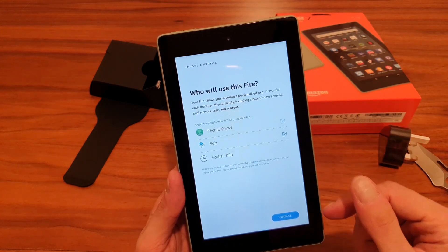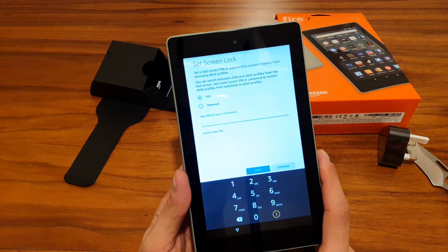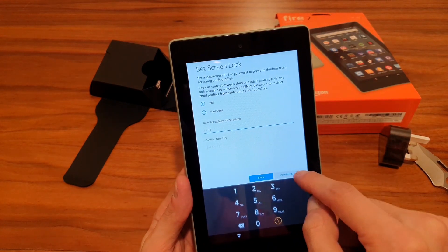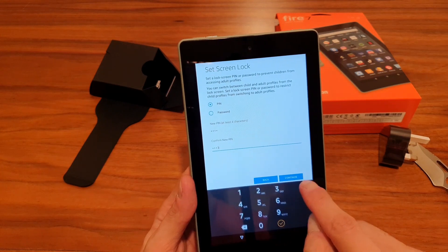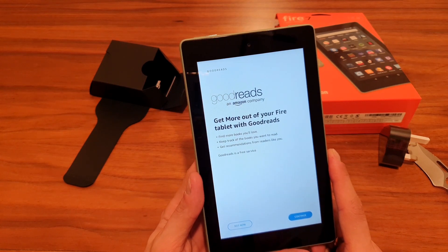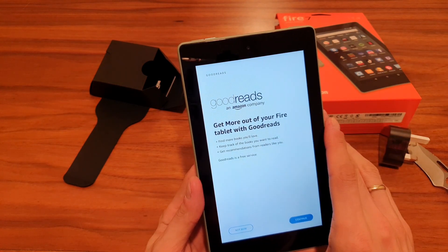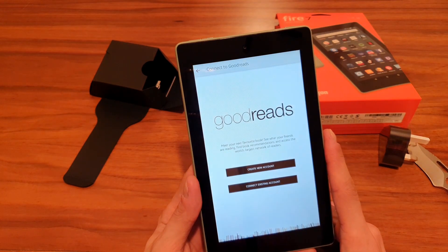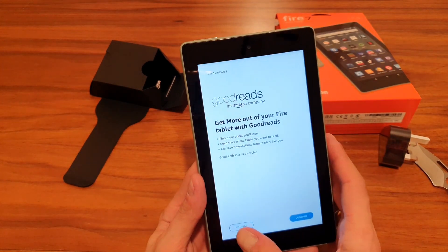So now we have myself and Bob set up. You can add more children if needed. Next it asks you to set a screen lock. There's also an option to connect to Goodreads — a free service for book recommendations. I'm going to skip that and log into an existing account.